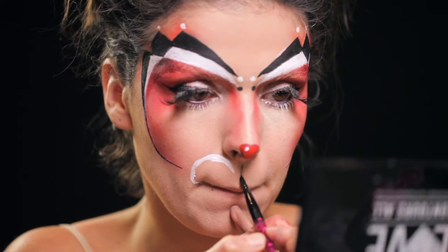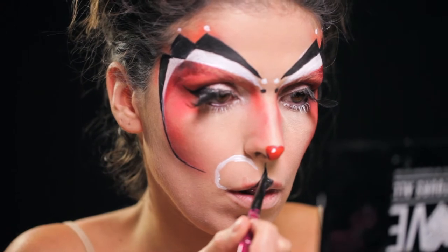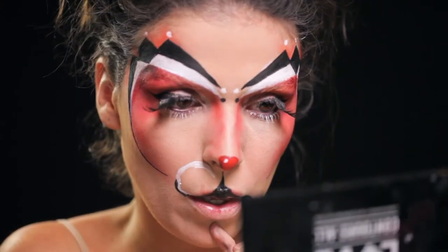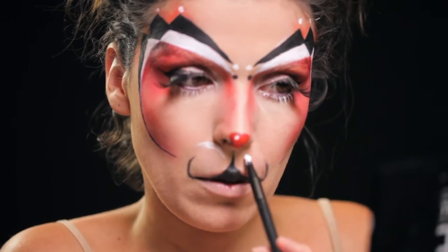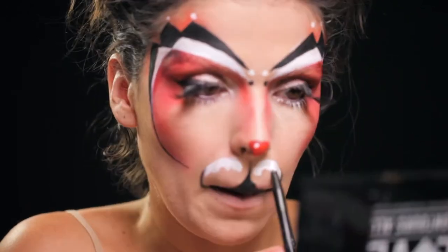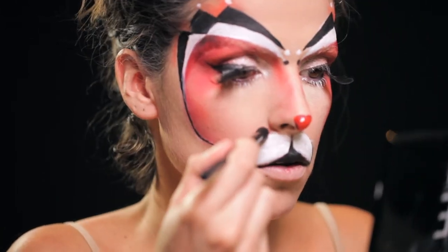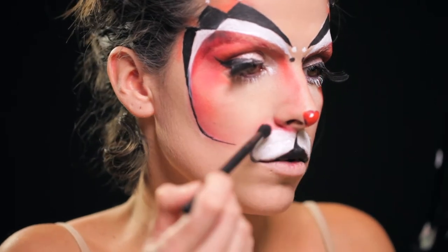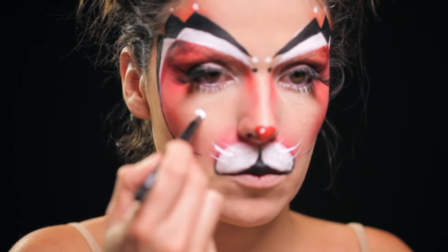Novamente com a tinta à base de água na cor preta, desenho um risco mediano para dividir os bigodes do coelho de cada lado e faço um contorno arredondado para cada lado, para depois dentro do mesmo contorno colocar a tinta branca à base de água. Com sombra vermelha dou uns toques na zona do nariz e desenho uns bigodes curtinhos com eyeliner branco.